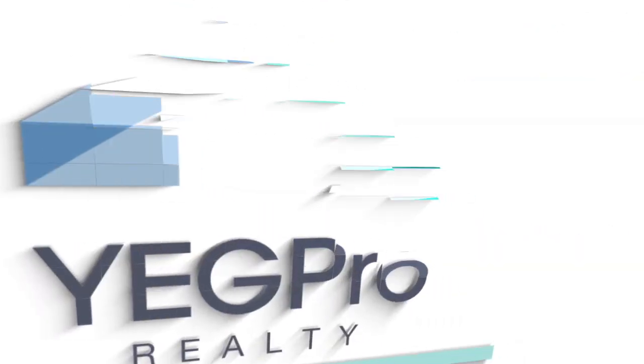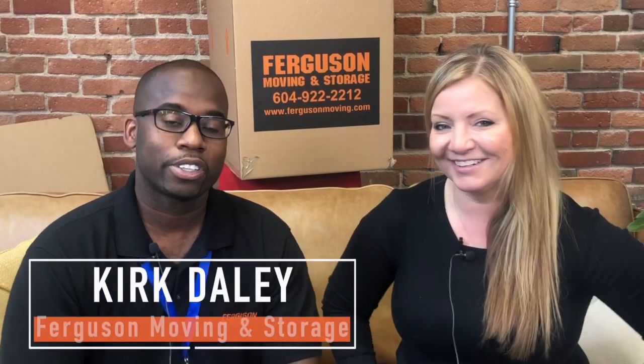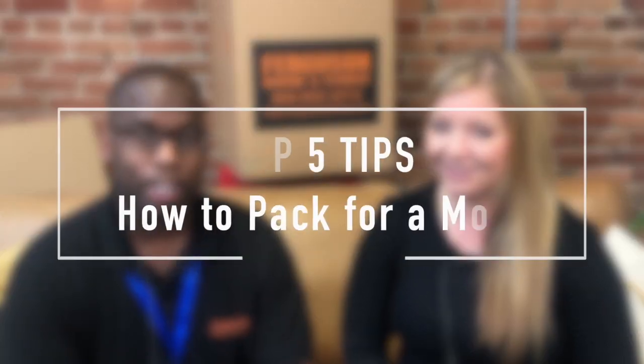I obviously need some help with packing, so today we're going to go over the top five tips on how to pack for a move. Let's dive in. I'm Jen McVillamy, Real Estate Associate Realtor with Yagpro Realty, and today I'm here with Kirk. I'm Kirk Daly from Ferguson Moving and Storage, your local mover here in Edmonton. I'm happy to tell you guys about the top five tips on how to pack for moving. Let's start with number one.